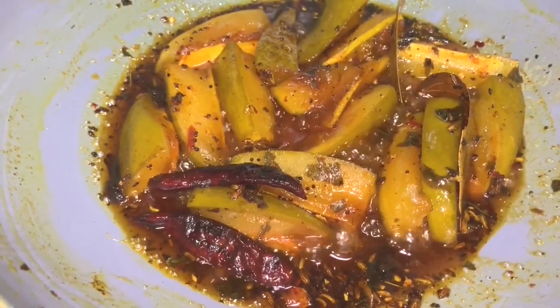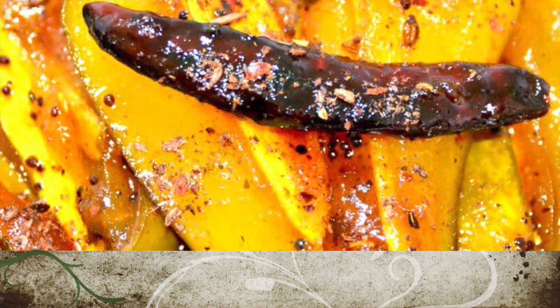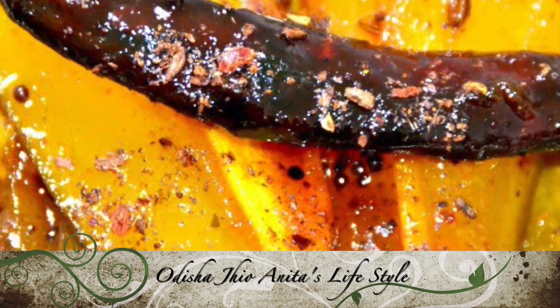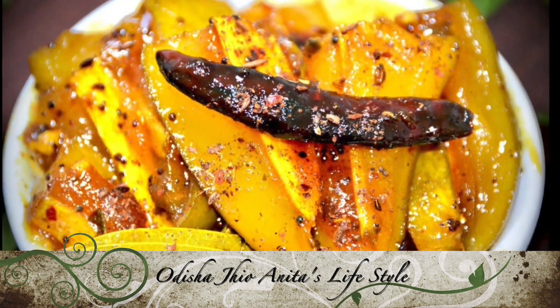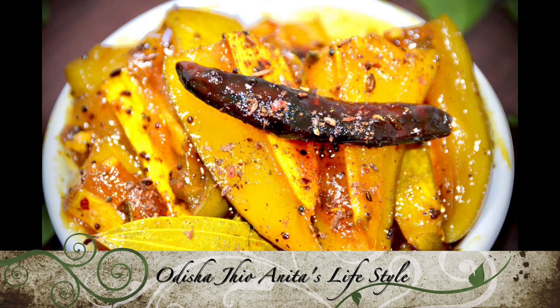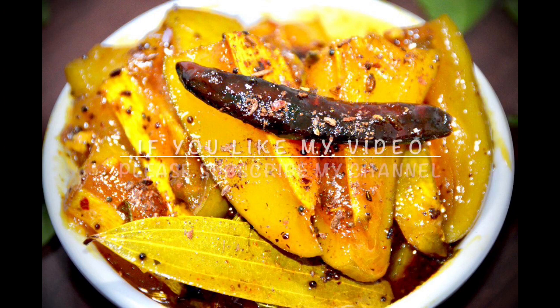Authentic style Amba Khatta is ready now. If you like my video then please subscribe, like, and share my channel. Please don't forget to comment below in the box. So meet you soon with another new recipe. Thank you.